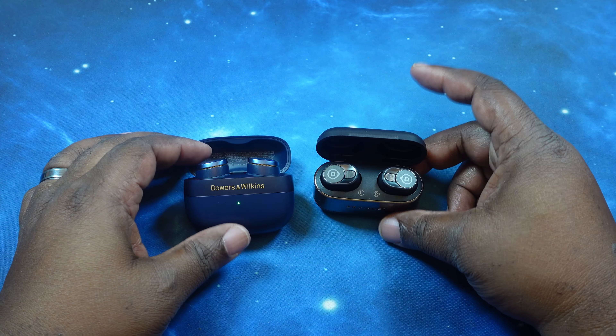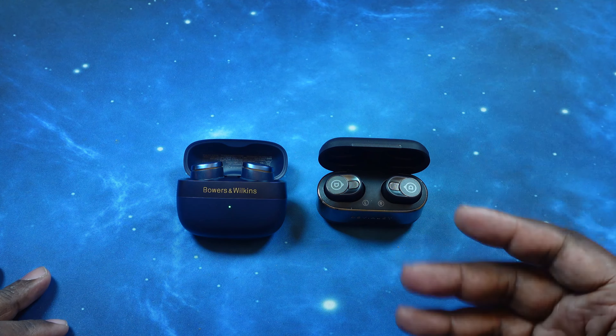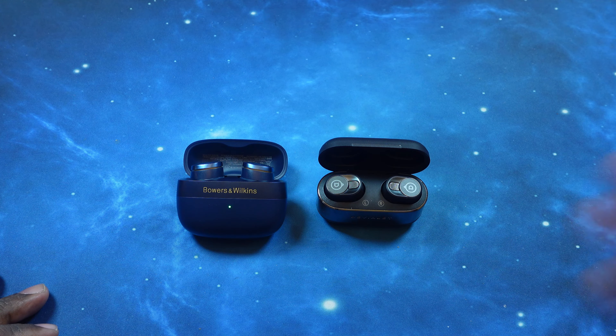All right, let's put these back in. What we're gonna do now is we're gonna go through our comparisons with the mics and the ANC, and then we're gonna come back for that sound test. Stay strapped in.